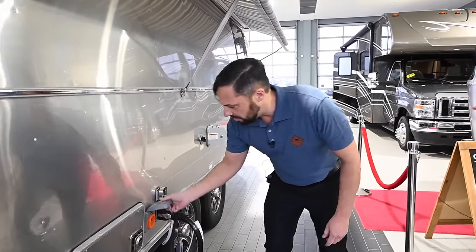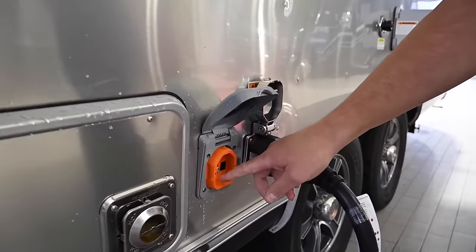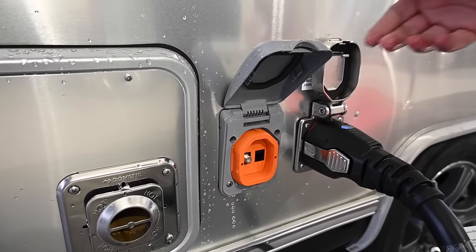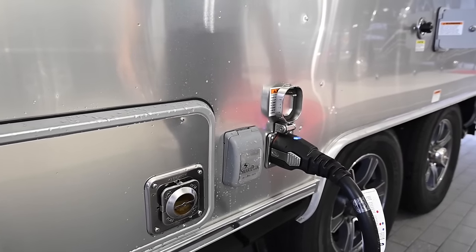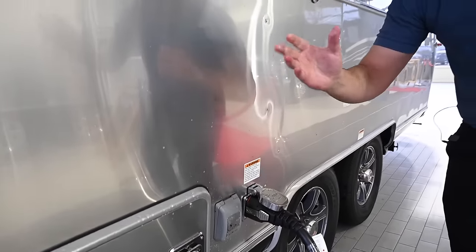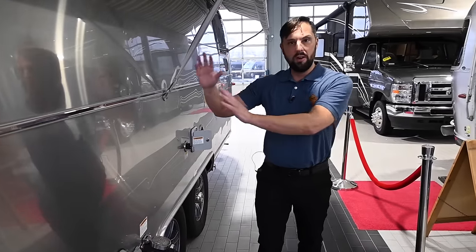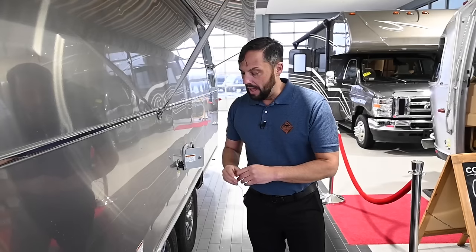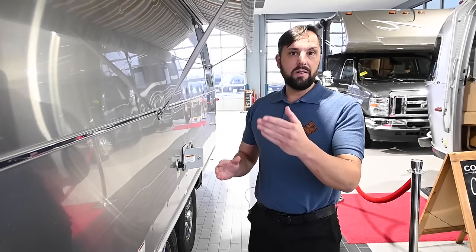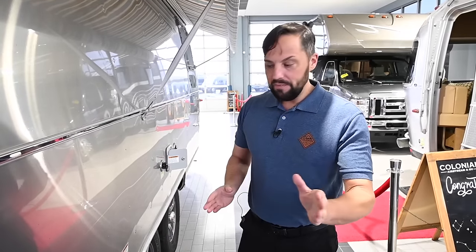There is an ethernet and cable connection on the outside, so you could go to cable at a campground and plug in ethernet for something like a Starlink. There's also an ethernet port on the inside. This is a 50-amp service trailer, so it comes with a 25-foot 50-amp power cord. Colonial Airstream gives you an adapter to go from 50 amp to 30 amp, and one that adapts from 30 amp to a 15-amp home outlet. The home outlet adapter lets you charge the trailer and run electrical outlets but not air conditioning. The 50-to-30 amp adapter lets you run one AC and the microwave, but not both air conditioners simultaneously — for that you'll need a 50-amp campsite.